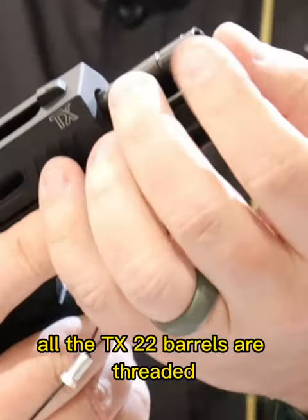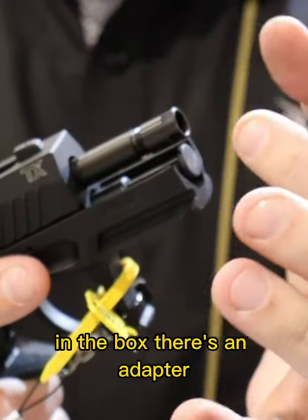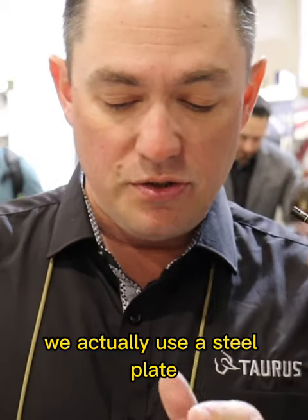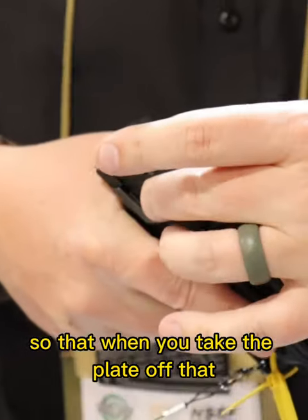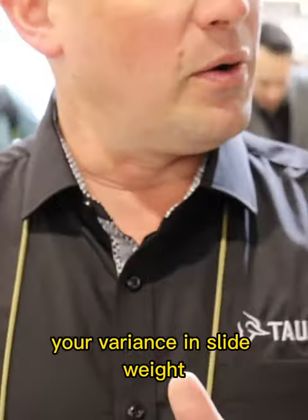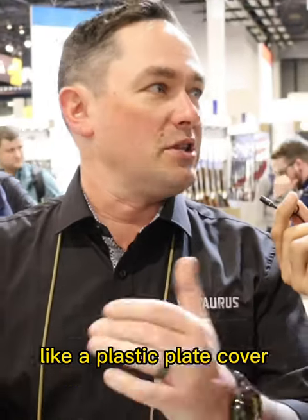All the TX-22 barrels are threaded. In the box, there's an adapter — it's half by 28 — that'll thread onto this so you can attach any suppressor of your choice. We actually use a steel plate so that when you take the plate off and put the dot on, your variance in slide weight is not going to be as significant as if we used a plastic plate cover.